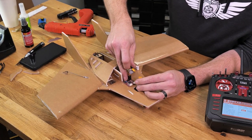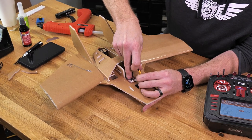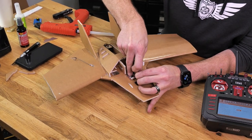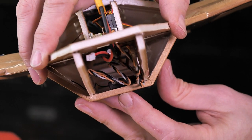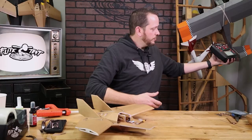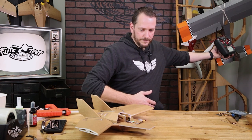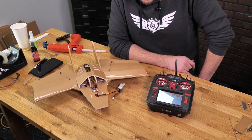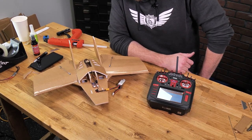We can now hold the bind button down on our FT-ORA5 — that's the top one right here — and plug it in. Once we've done that, you'll see our receiver is flashing orange. We can now select the bind option by pressing on the scroll ball. Make sure you move it at least four or five feet away. We're just going to give it a quick minute to initialize — and there it is.